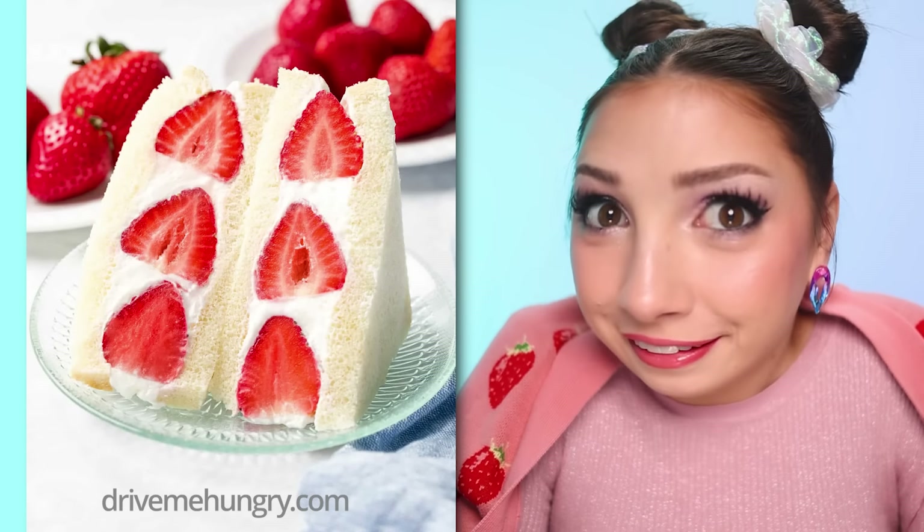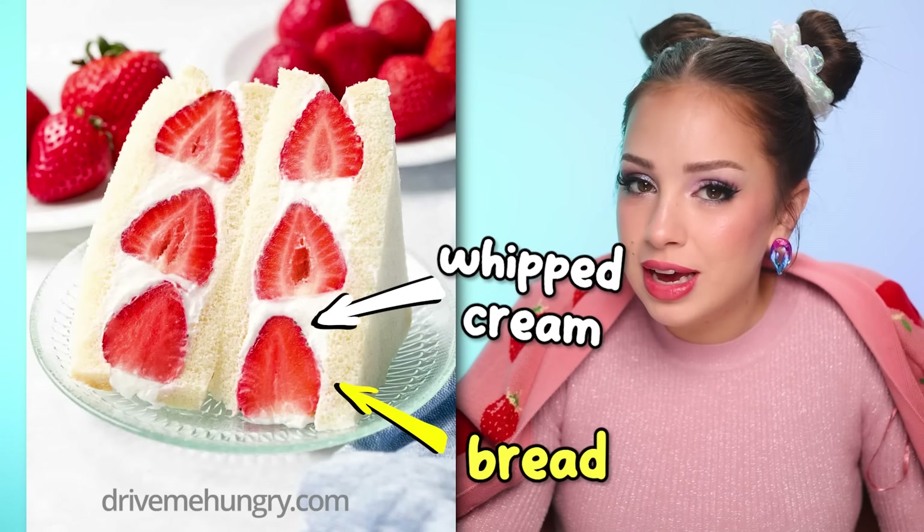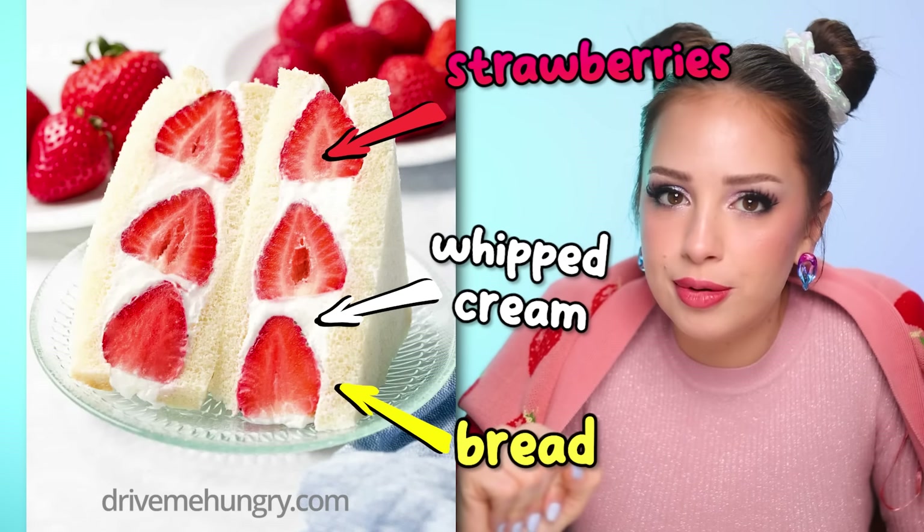The fruit sando sandwiches are made with bread – yes, every sandwich is made with bread – whipped cream, and fruit, usually strawberries. There are only two ways I can do this. I can try making the sandwiches the traditional way, the way you find them in stores or vending machines, but that's a little predictable and also a little boring.